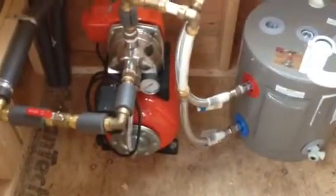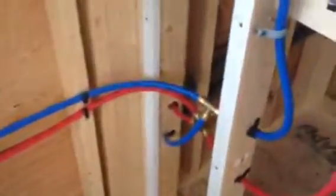Pretty simple hookup and relatively inexpensive for these units — considerably less than a thousand dollars. Great choices for a tiny home application.